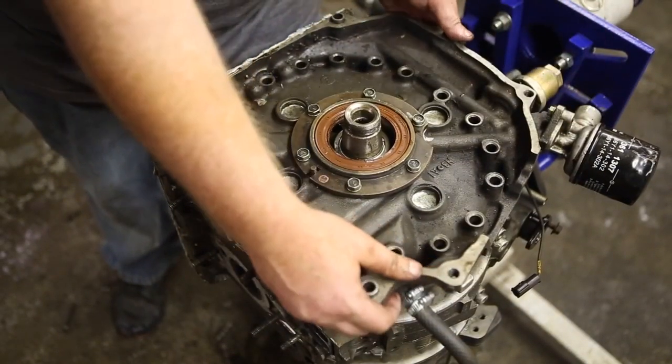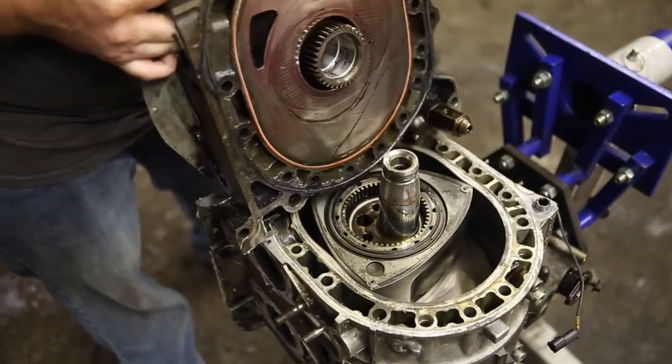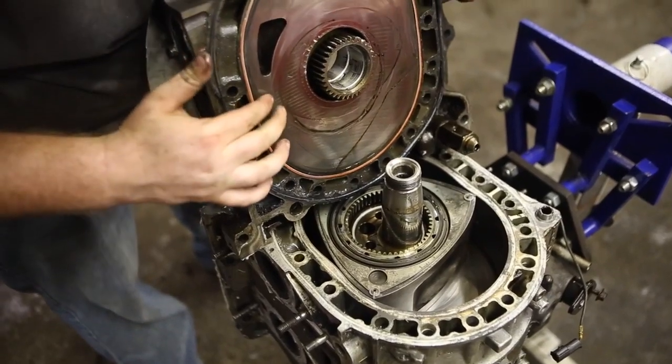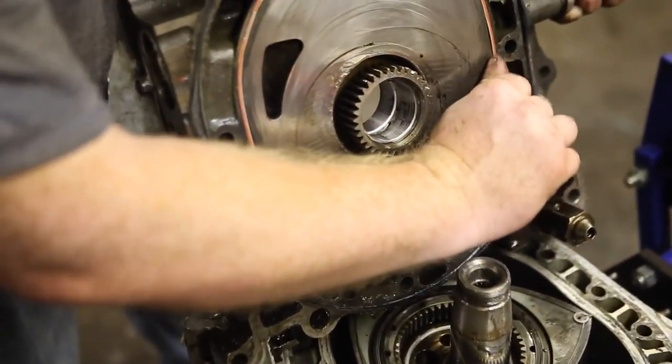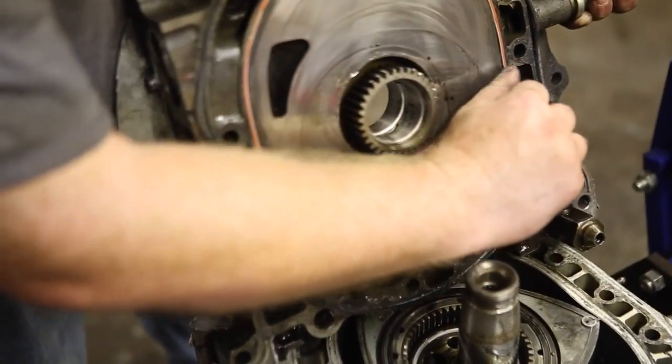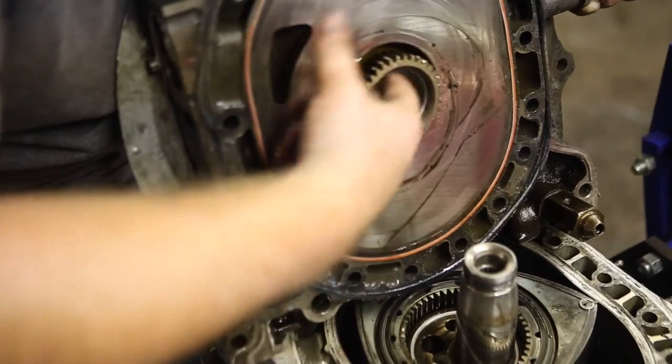Now let's remove the rear housing. When you take the rear housing off, what you're looking for is step wear — make sure it doesn't catch your fingernail. You're also looking at your bearings. Try to get the story or life of the engine beforehand.